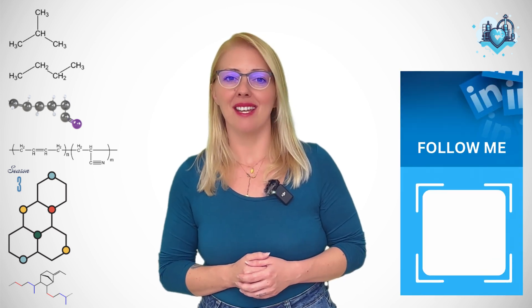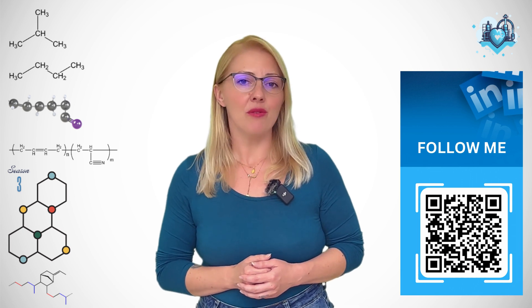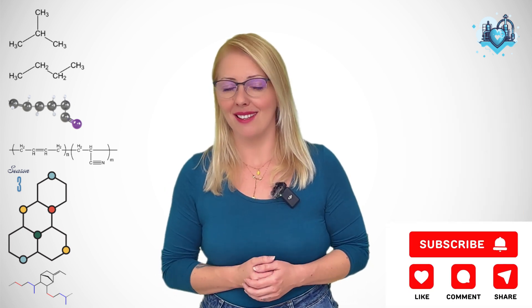And that's our first Mythbusters mini-episode — quick, simple, but important. If you've got other myths or confusions you'd like me to cover, drop them in the comments. I'd love to keep busting them with you.